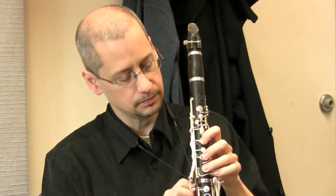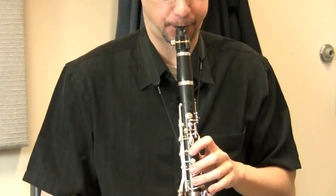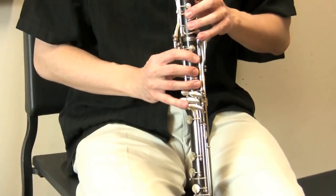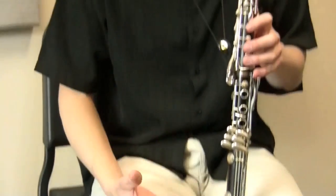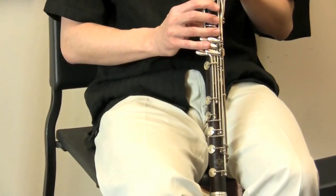A regular A clarinet could go this low — down below E when you're playing in C major, down to the third scale degree. This basset clarinet, however, goes further, so you can play more notes in C major, down to a low written C — way down to the middle C.